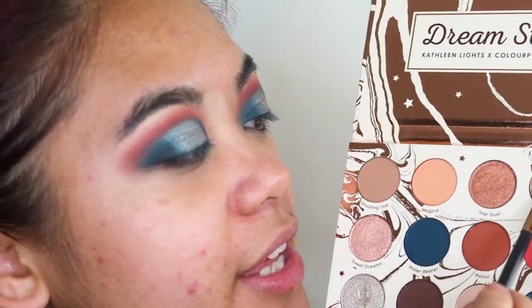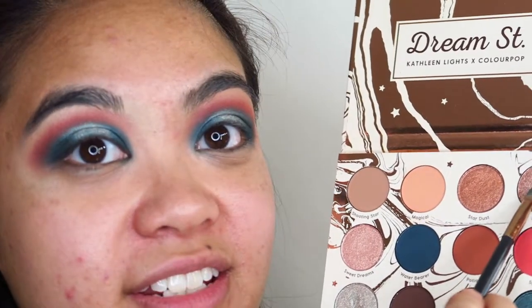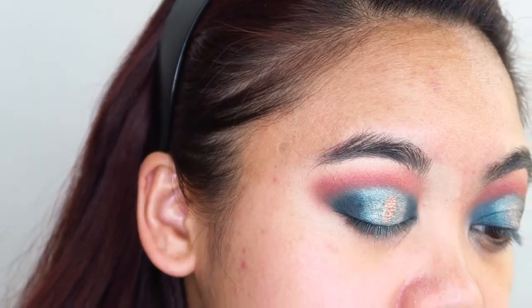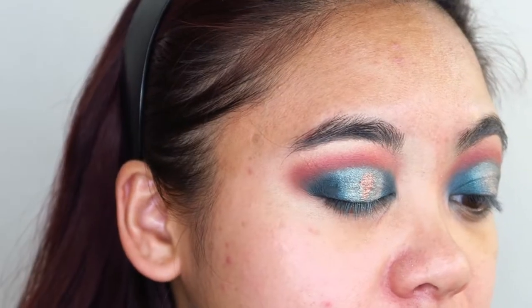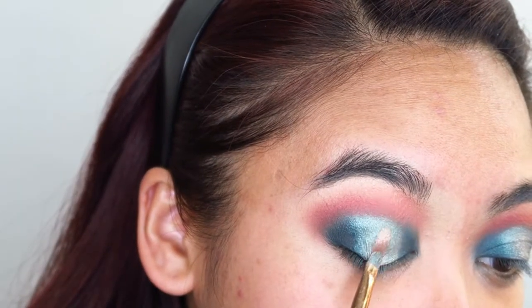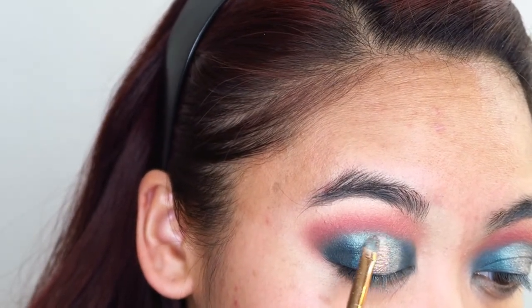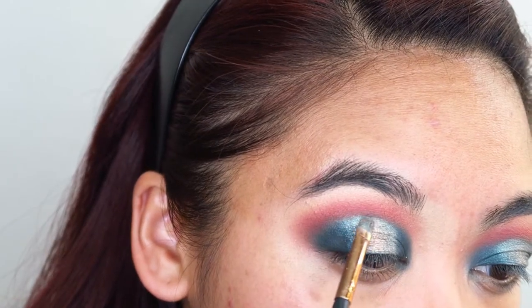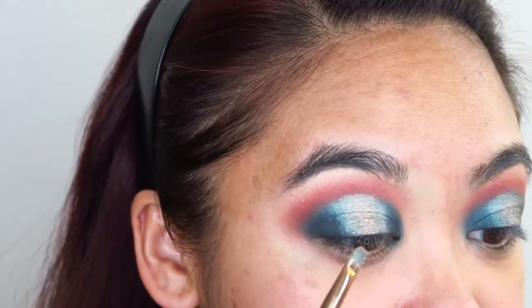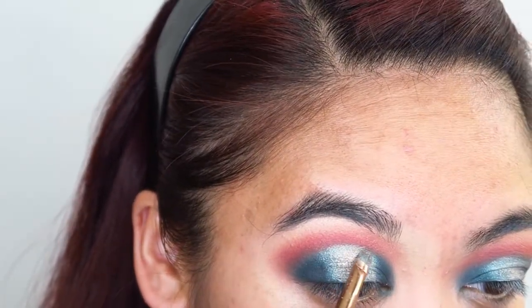I think on the absolute center of my lid, I want to go in with that shade Twinkle and just see what that looks like. I think I may have just ruined my look, but I'm going to go in with it. Actually, I kind of like that — it's very subtle, but it's definitely there.